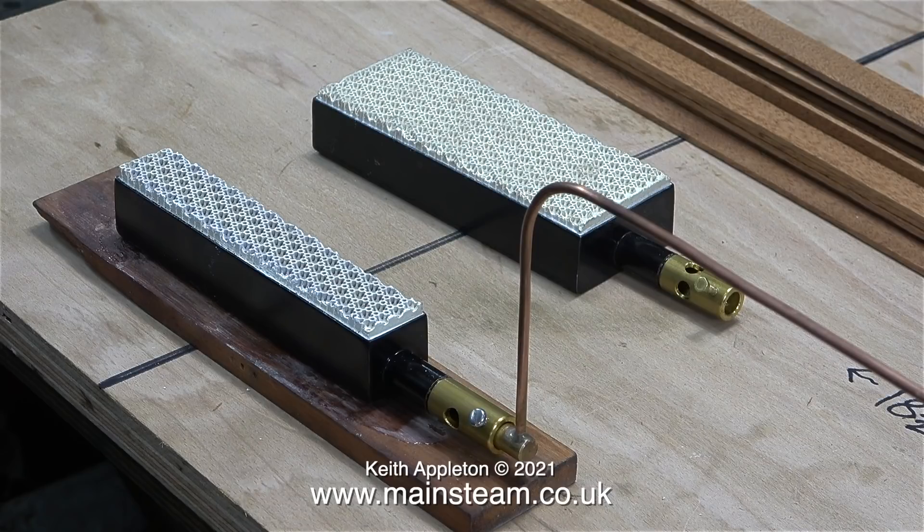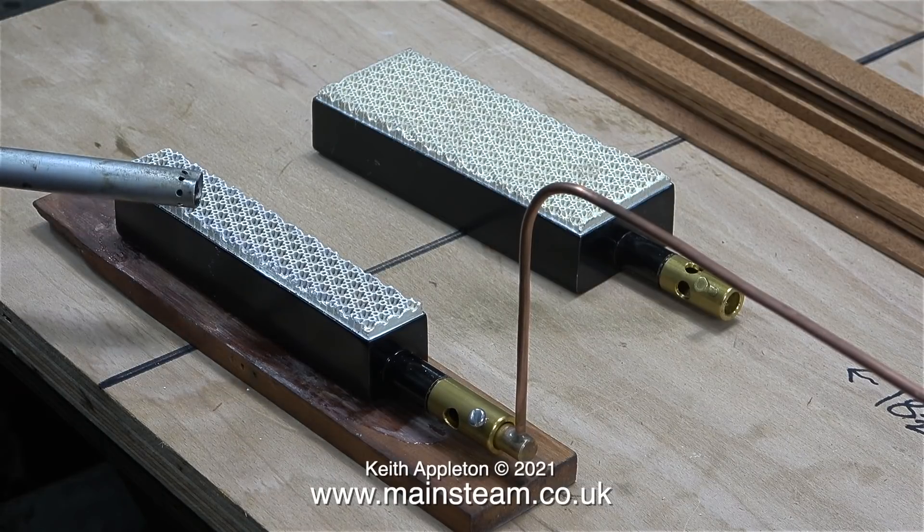This burner is going to be used in a Stuart 500 boiler application. The one behind it is the larger type for a Stuart 504 boiler.